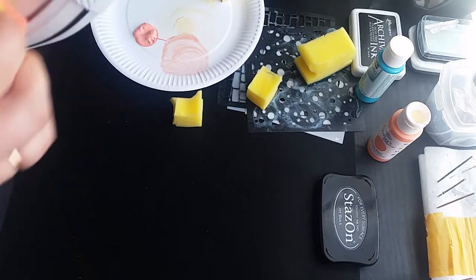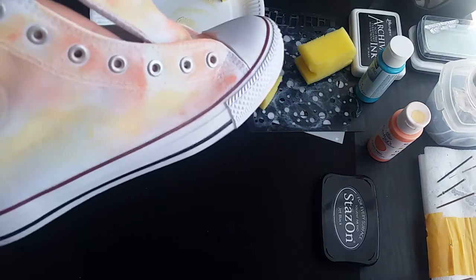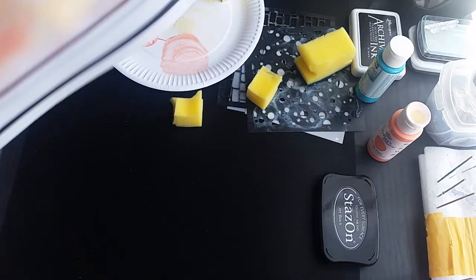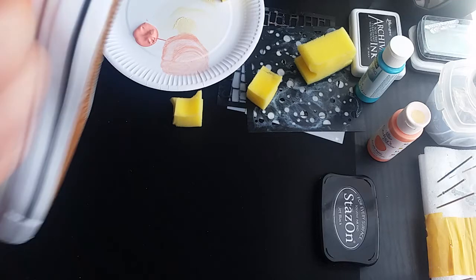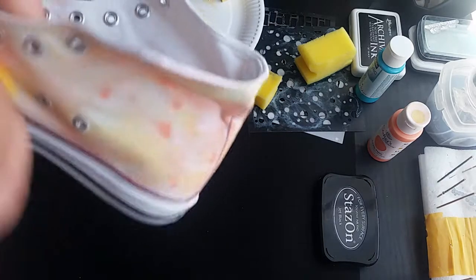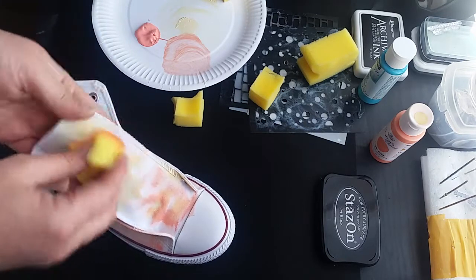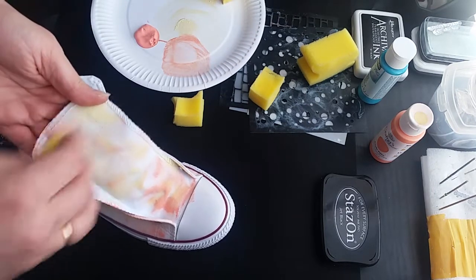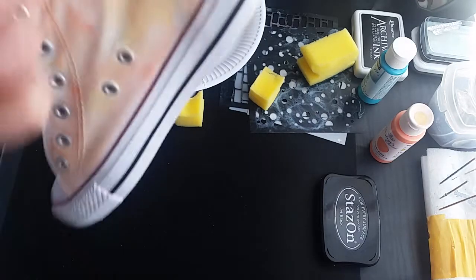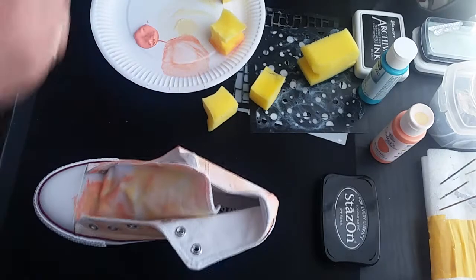If you don't want to have paint all around this part, while it's still wet you can use wet wipes and you can wipe it off. Exactly the same thing — I just put it in different places. If you want you can use different colors, whatever you've got in your stash. You can even color old shoes to make them look new. I'm gonna put a little bit more over here — nothing complicated — just paint around. So that's my second color, this is how they look.